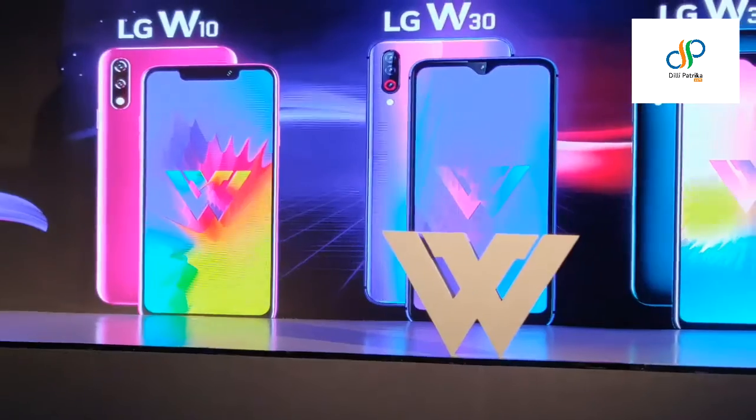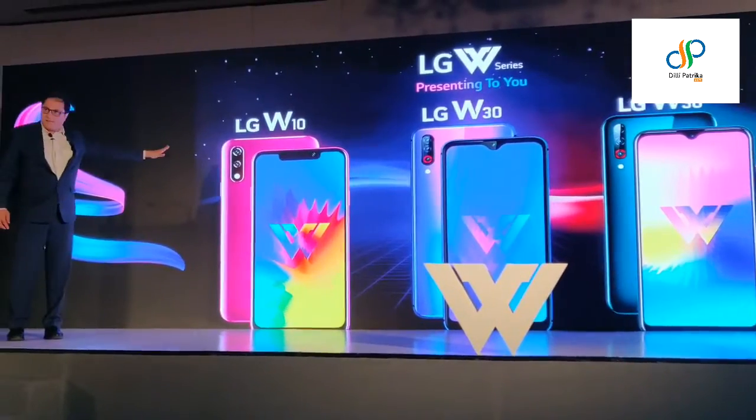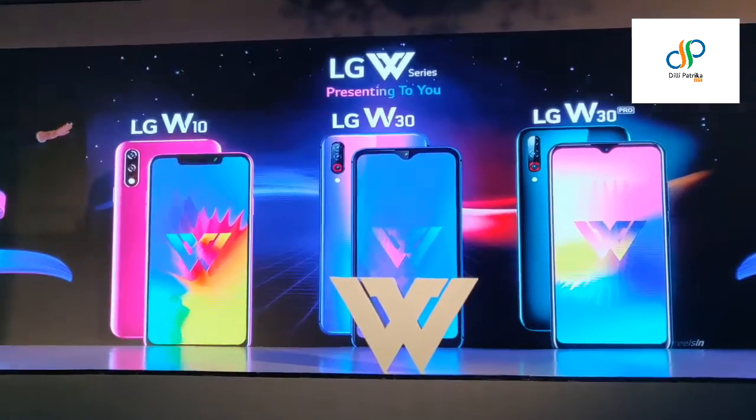Welcome to products in the W series, which is the W10, the W13, and the W30 Pro.